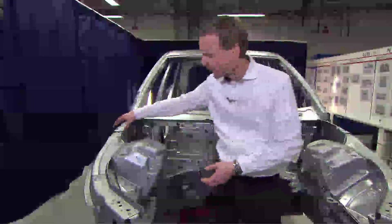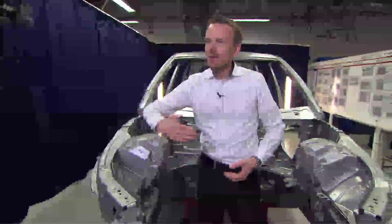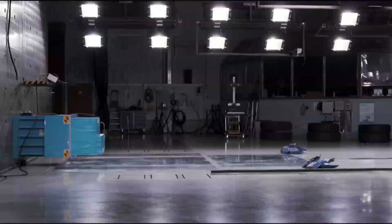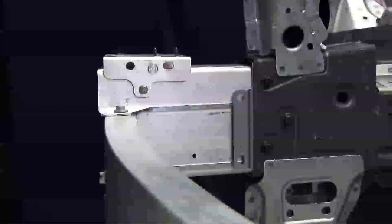In parallel with this system we have the upper side member, which you can see here, and that member will bend inboard during the crash event.